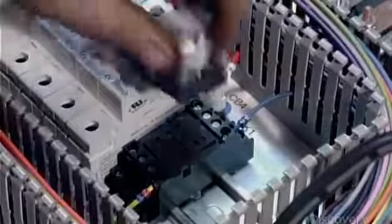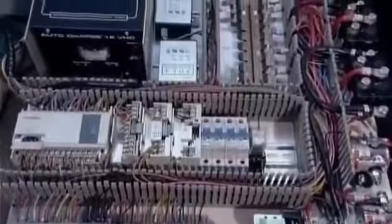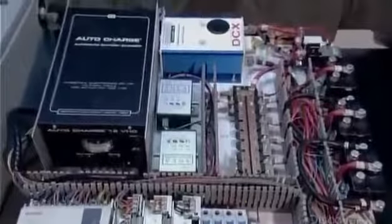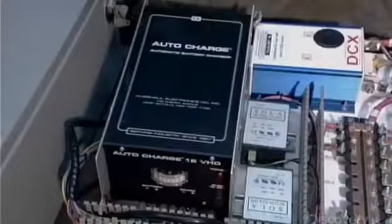The technician connects cables that deliver power to the motors, then installs a series of switches and relays that will activate the motors to rotate the drum, swing the robotic arm, and deliver the traffic cones. Finally, he tests the circuit breakers to confirm that all systems are go.